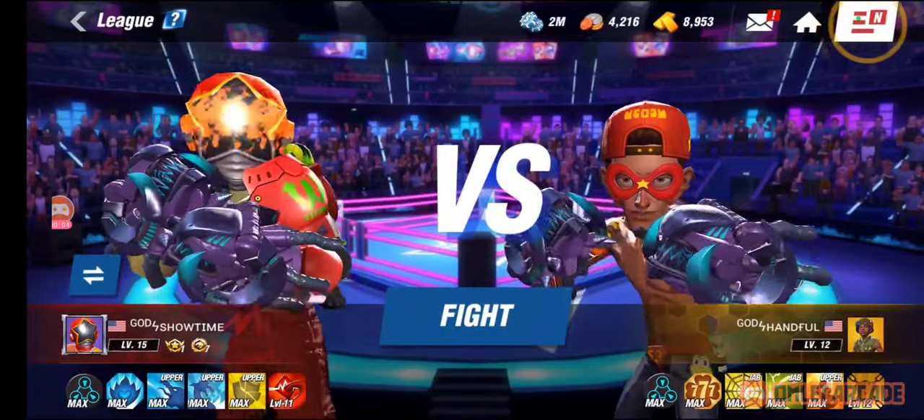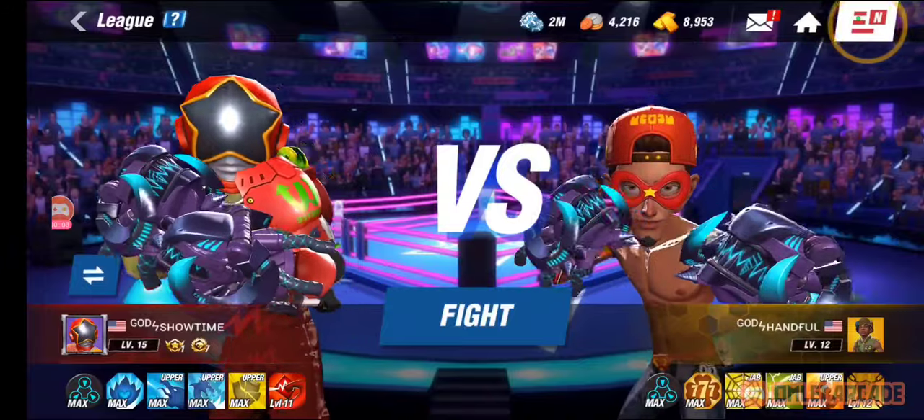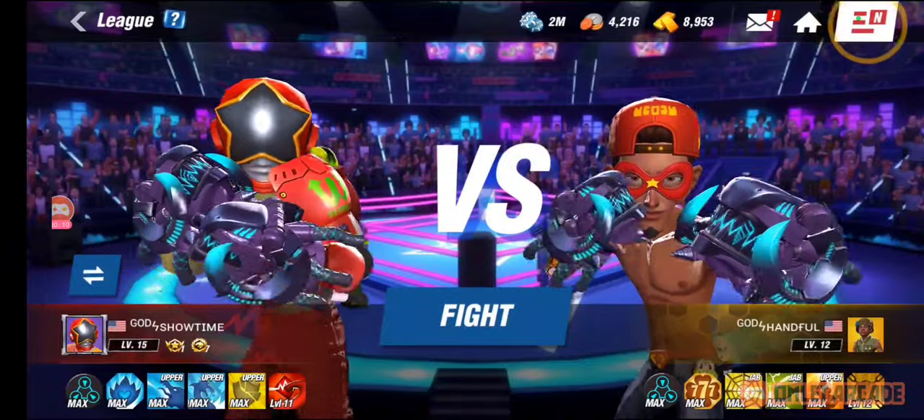Hi, welcome to my video. I'm God Showtime. Just a quick video today on how to lock block. Sounds a little funny, but let's get into it.